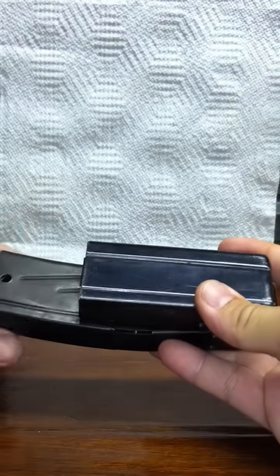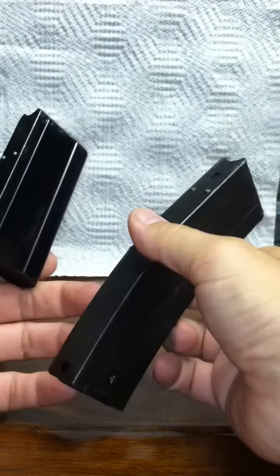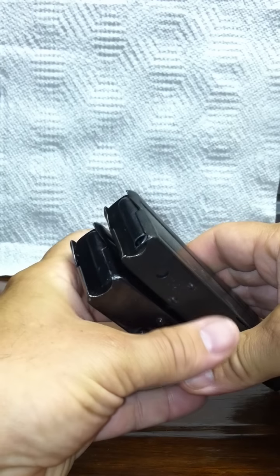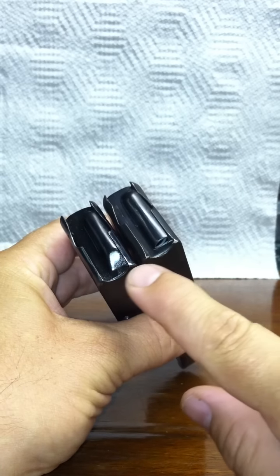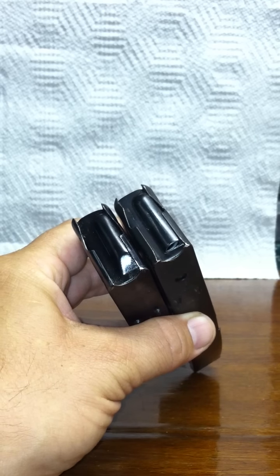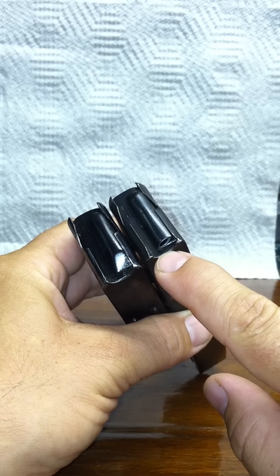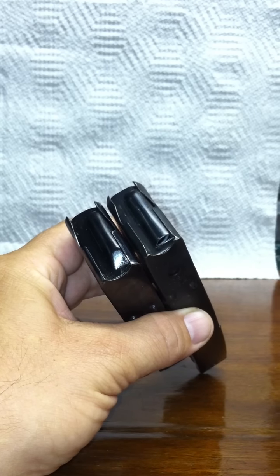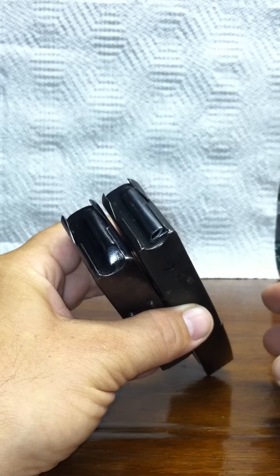These are M1 carbine magazines. The first one is a World War II issue 15-round, and this one is an aftermarket 30-rounder. One of the differences that needs to be talked about first is the follower. This follower is World War II vintage, which has a ramp — the bolt will close when the last round is in the chamber and fires, then you hear the click. This other one holds the bolt open after the last round is ejected. You'll have to recycle after loading a new magazine, but it gives you a little more heads up on your rounds.